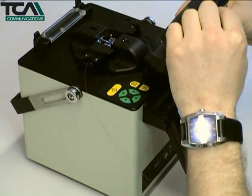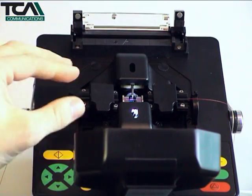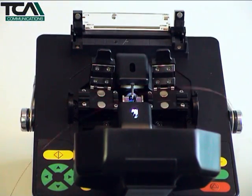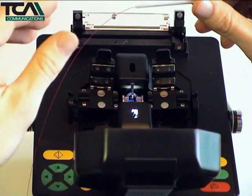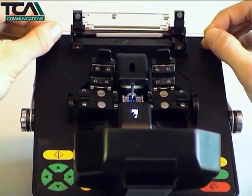At this stage, the windshield and heat oven cover can be opened and the fibre clamps released. Carefully lift the fibre away from the grooves and slide the heat shrink protection sleeve over the exposed splice. Drop the protected splice into the heating oven. The fibre clamps are closed during this process.